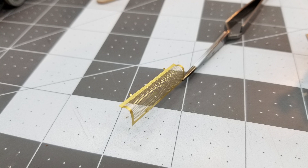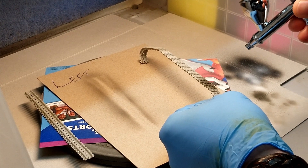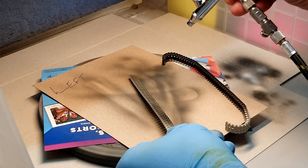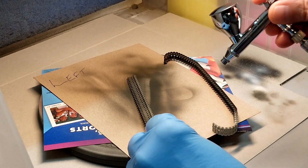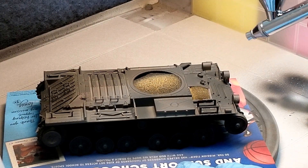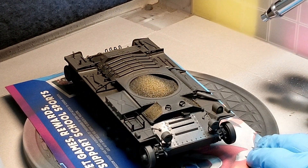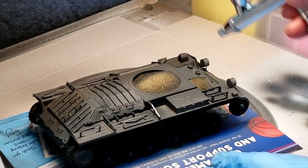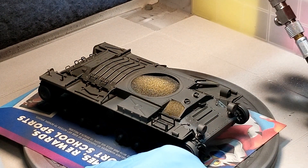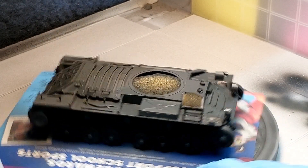The first thing we want to do is prime everything with Panzer Gray. This is a Vallejo water-based acrylic paint — it's really easy for cleanup and adheres very well to the plastic. We're going to paint everything on the model in this color. Here we're doing the tracks and we'll also do the entire vehicle, paying close attention around the suspension components because that's really hard to get paint into. The added advantage of using a dark primer color like this is that if there are areas we have trouble getting in with our base color, it will provide us with some fake shadows.